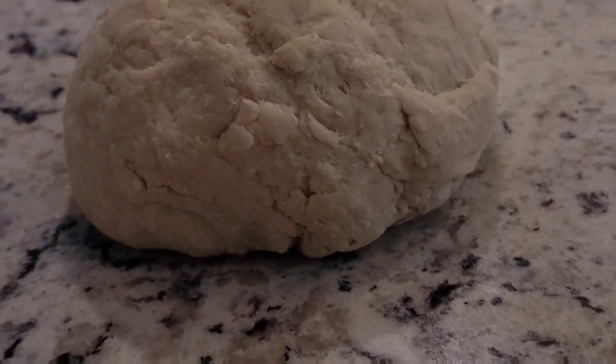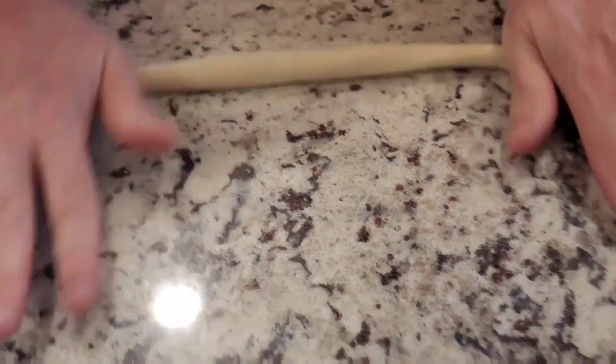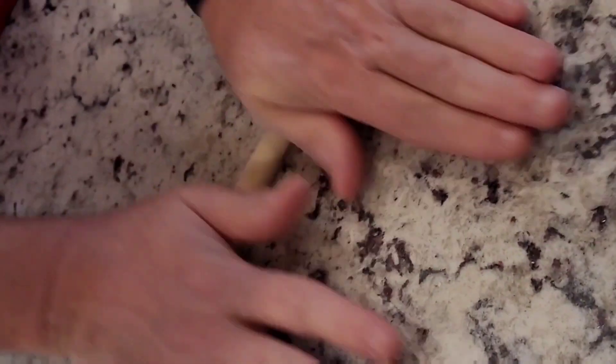It's a tough dough, but you roll it out and then you let it sit for 10 minutes. Then you break off pieces to make a nice dough rope.